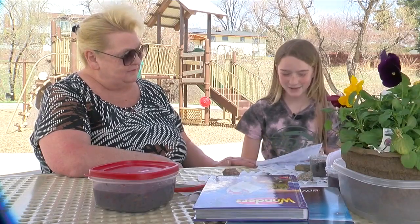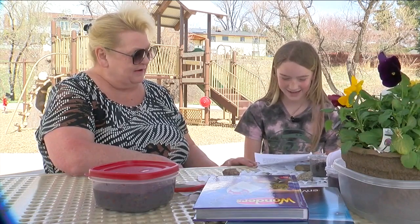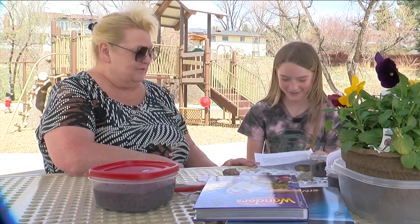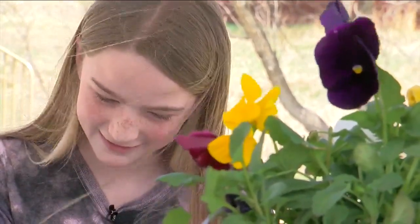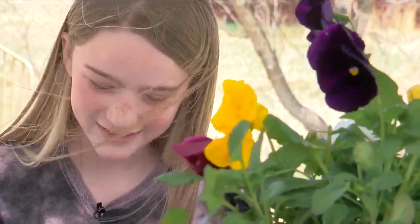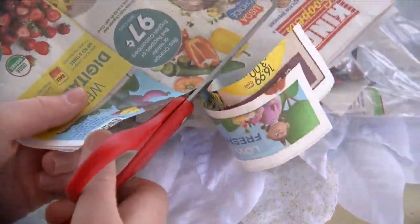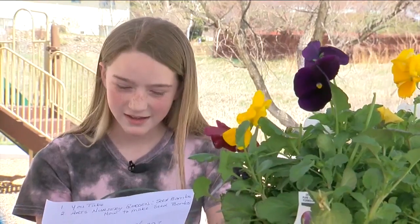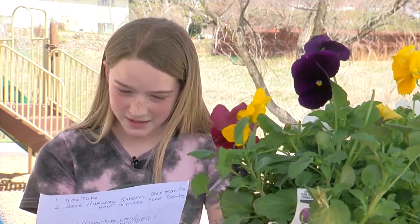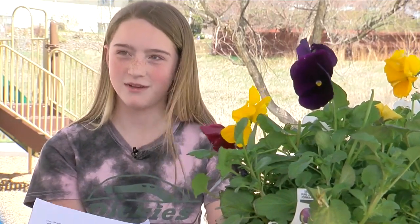Every day I go to the mailbox to get mail for our house — it's one of my jobs — and I hate it. Most of it is not for anyone in our house. It's junk mail. She really hates junk mail. And she conveyed that in her school essay for Colorado Connections Academy, where one fact really stuck with her: it's estimated that over 100 million trees are used annually to produce junk mail.